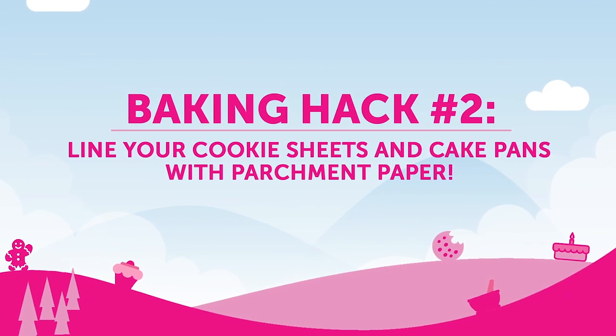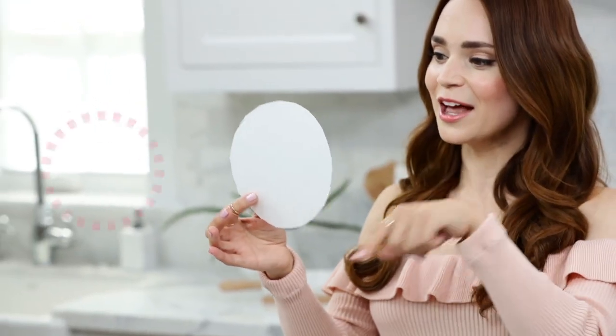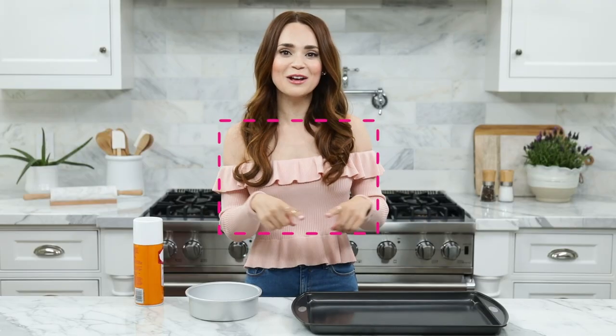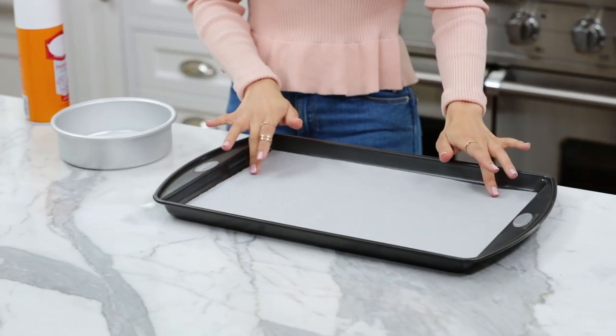Now onto baking hack number 2: line your cookie sheets and cake pans with parchment paper. I used to just bake cookies right onto the baking sheet, and I used to bake cakes just right into the pan. I would lightly grease them and bake them, and sometimes my cake would stick and it wouldn't quite come out. So a really cool tip is to line the bottom with a piece of parchment paper. Ever since I started doing this, the cakes come out so easy, they don't stick. I just cut a little circle to fit the bottom of the cake pan, place inside, grease, and pour in your batter. Then for a cookie sheet, all you need to do is cut a rectangle piece of parchment paper and place it on top. Easy peasy!